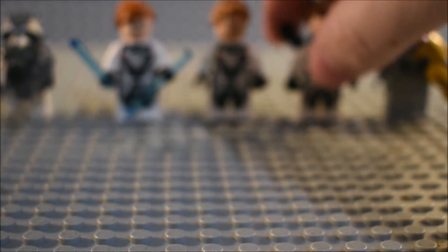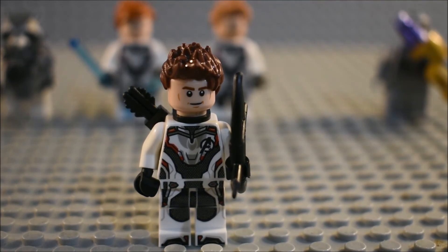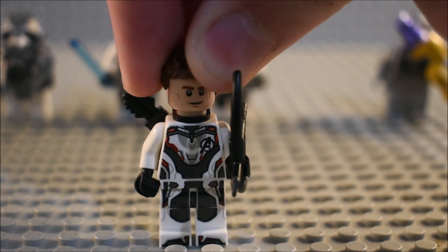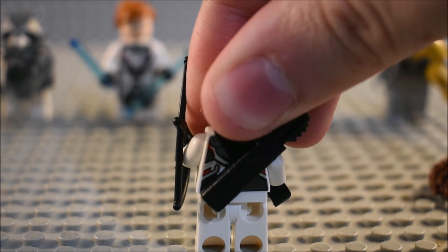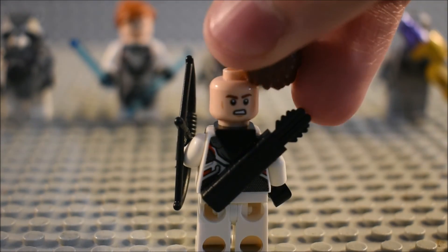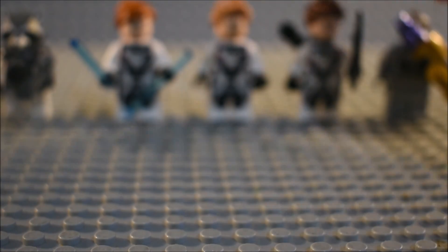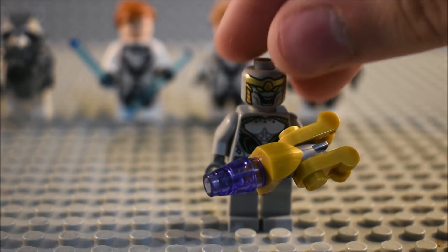And then you can see Hawkeye, aka Ronin. I wish we had got Ronin in some form. You can see the torso detailing, light detailing, and facial detailing — same as Han Solo's face, the same face as Han Solo. And then the back printing is the same as all of them, and you can see the back head detailing. And then of course the second Chitauri Warrior is the same as the first one.